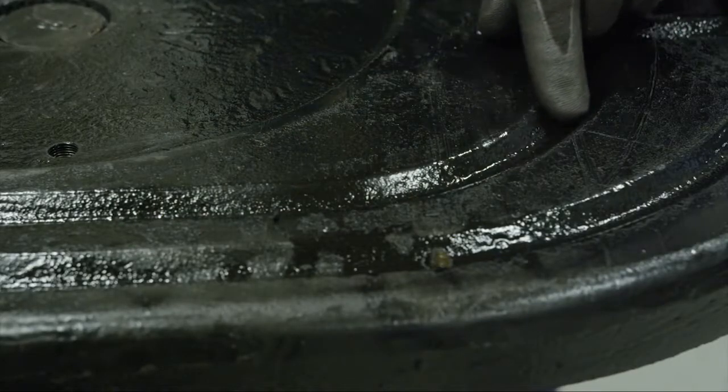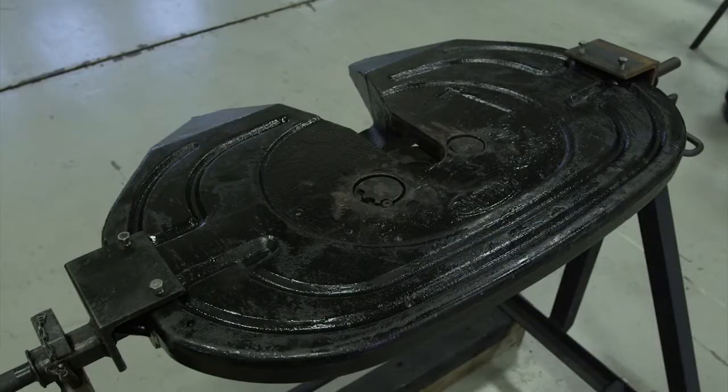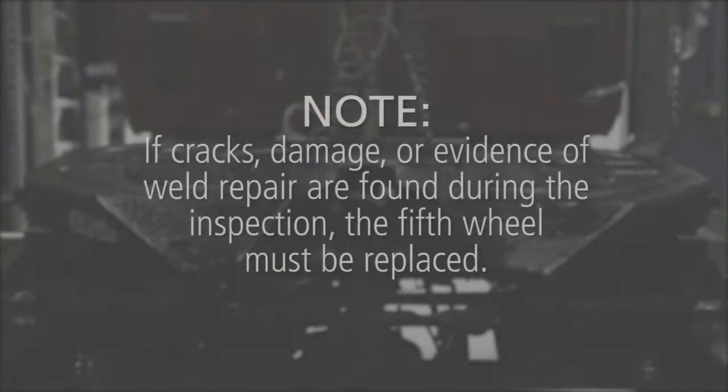Verify that the grease groove pattern has not been worn away. Also look for any evidence of weld repair on the fifth wheel casting. Note: if cracks, damage, or evidence of weld repair are found during the inspection, the fifth wheel must be replaced.